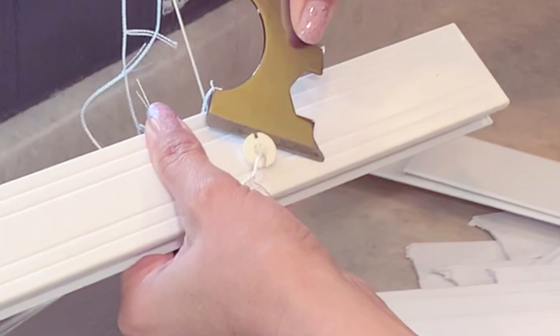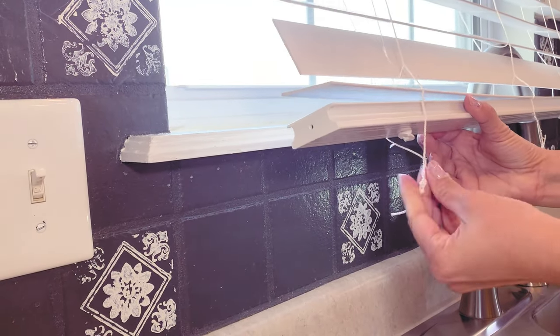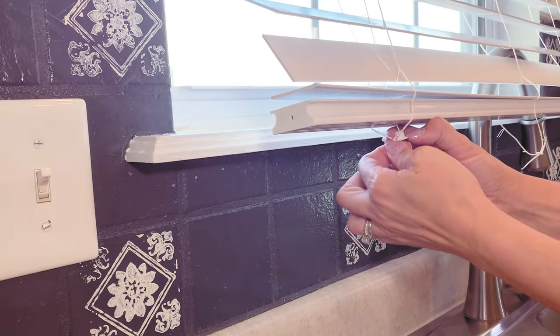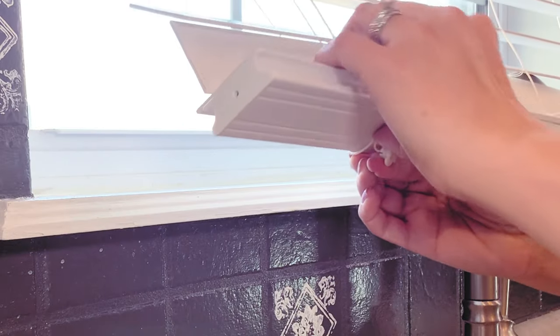One thing I want to mention is that there are two little grooves on either side of the tab, and that is so you can line them up with the string. That gives the tabs room to push back in, because otherwise it's just a little too tight. Make sure you line up the strings with the tab as you're pushing it in — it'll make it really easy.